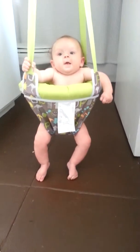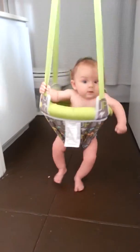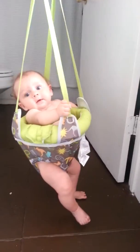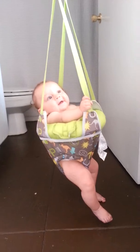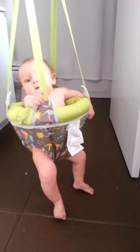Come on Zion, look you can jump. What else can you do, can you swing? He's gonna figure it out though, just wait. Jump!